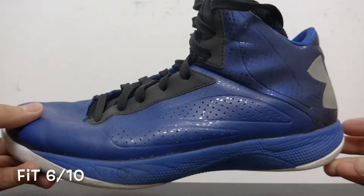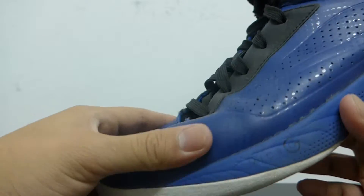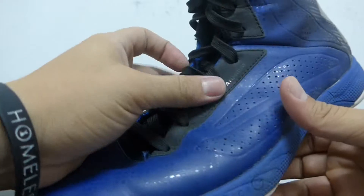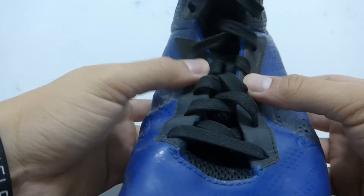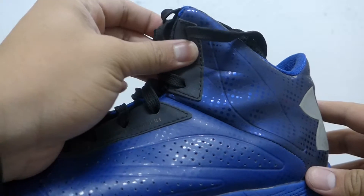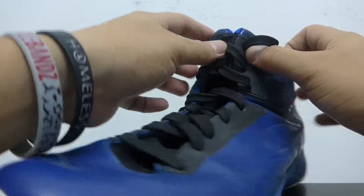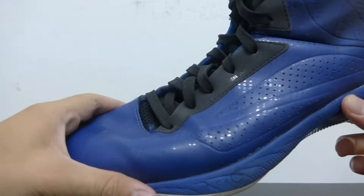The fit of the shoe: I wore a size 11 and my foot sits right here. The forefoot fit is not that great — your foot moves from side to side in the front, it's kind of wide there. The midfoot though is great because of the lacing system; it keeps your foot intact in that area. In the heel you have a heel counter that keeps you locked in as well. The lacing system keeps you in the shoe while you're playing — when you tie it up it just hugs your foot. So the only drawback with the fit is the forefoot.